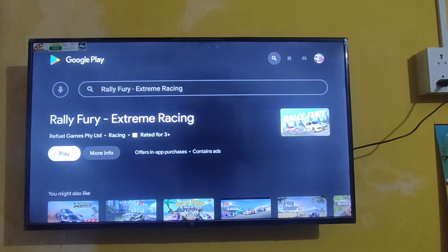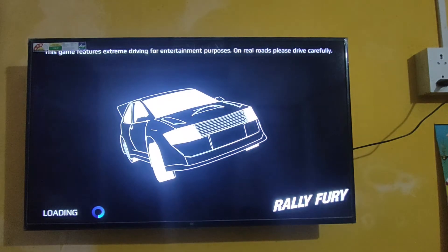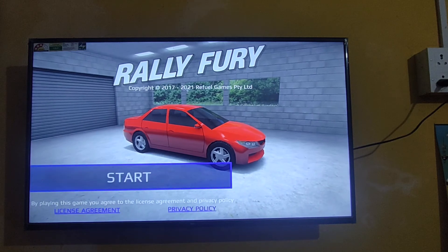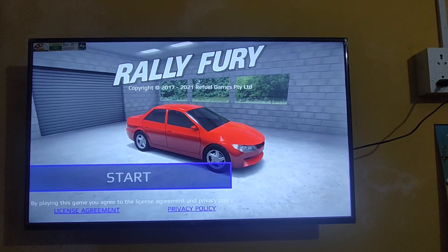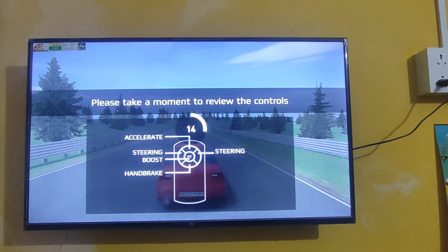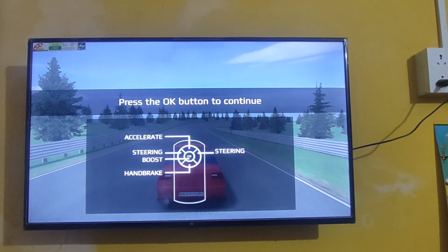Okay, we can start playing now. Click here to start. Here you can see the navigation controls — this is how to control the game using your TV remote. Let's click the OK button.